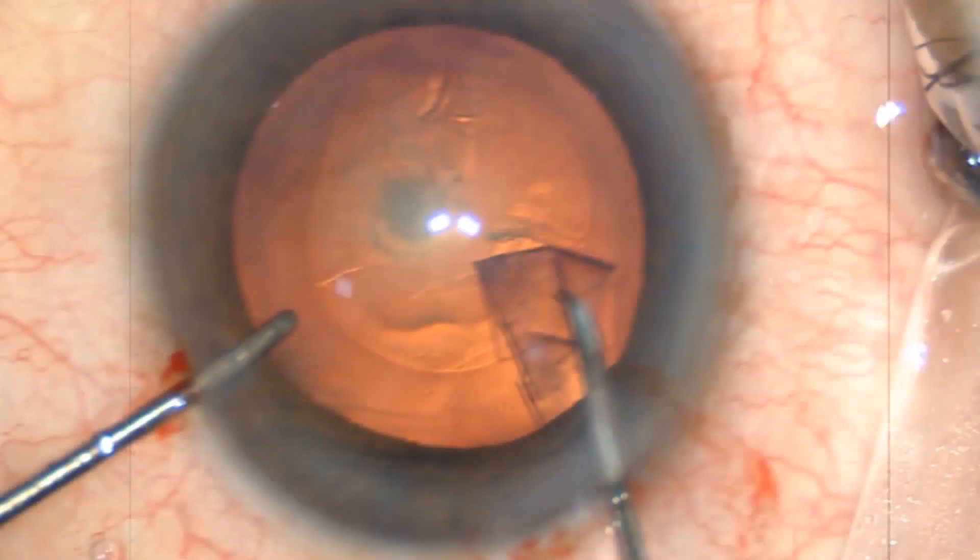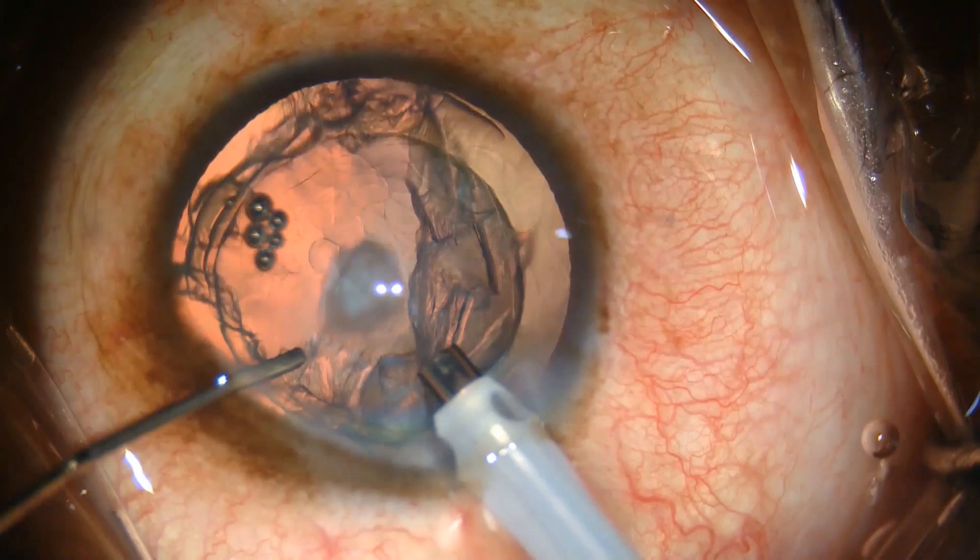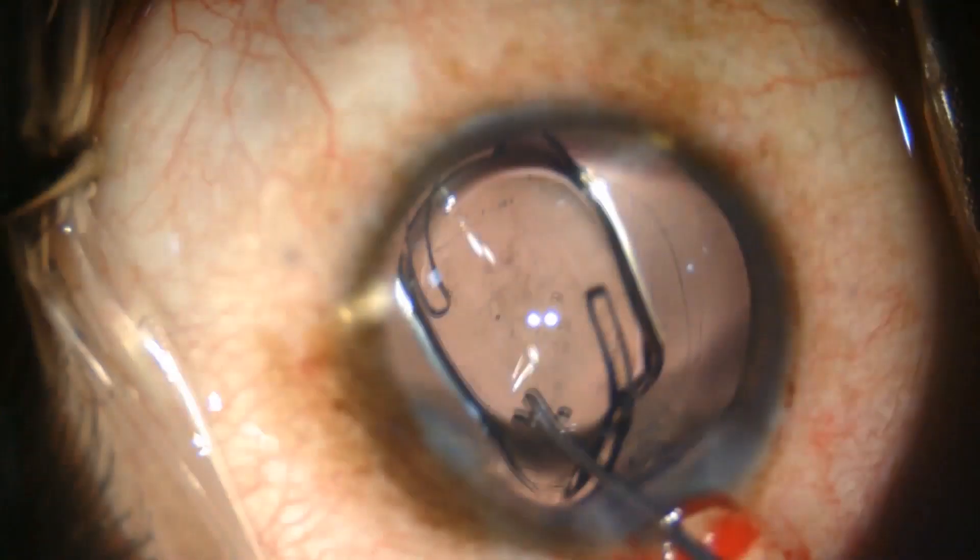By following these 10 tips meticulously, excellent outcomes can be obtained in patients with posterior polar cataract.